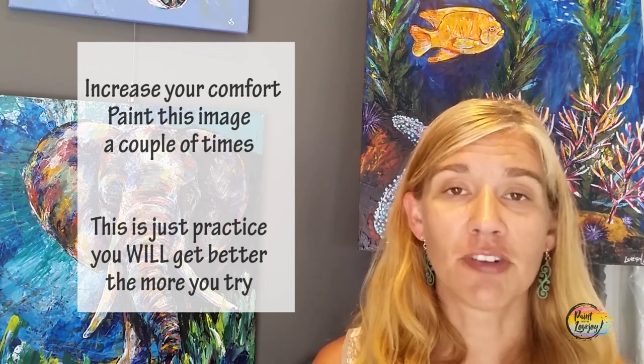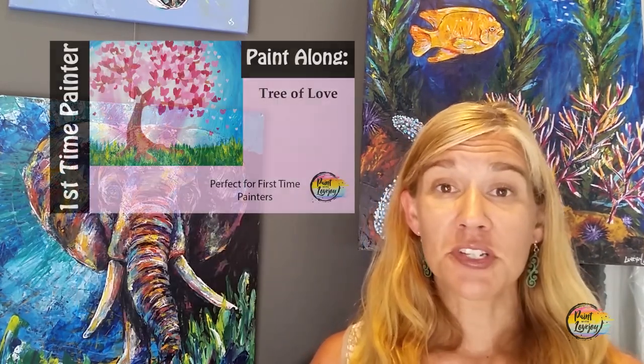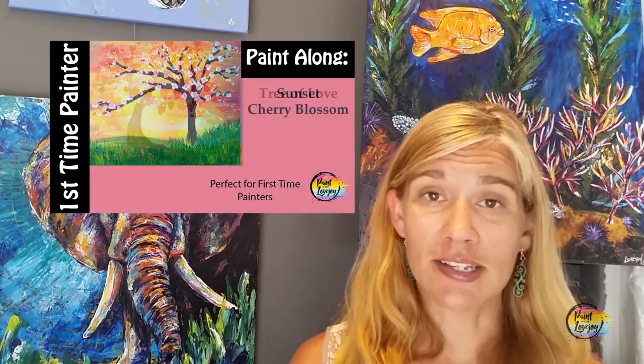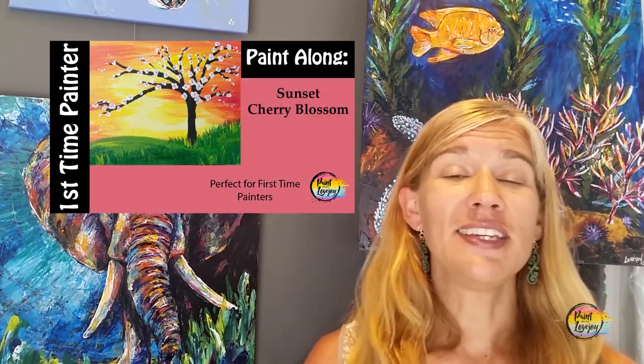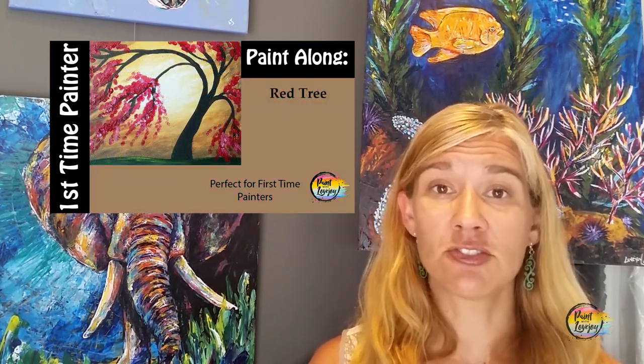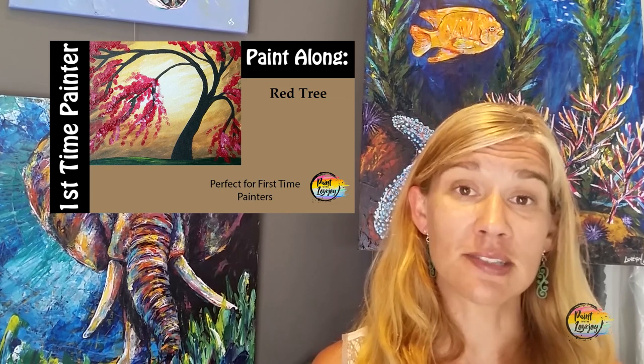Just have fun as you go through this process. In this particular video series, it's going to be a series of trees, and I recommend that you try each one of the videos. One of the easier things to paint as a first-time painter is a tree, a flower, a landscape, or even a silhouette — and check out my silhouette series as well for that.